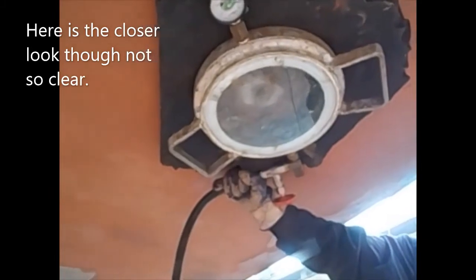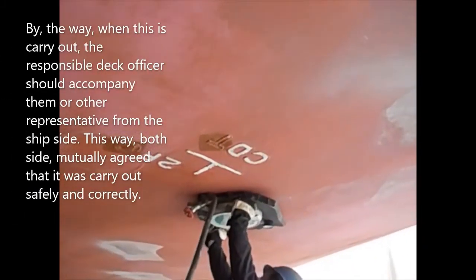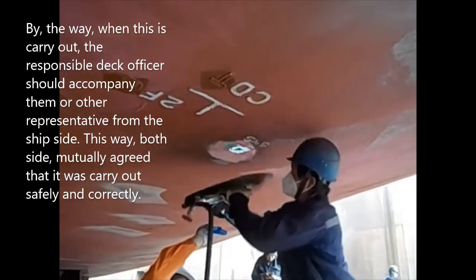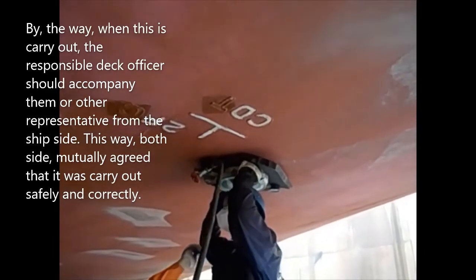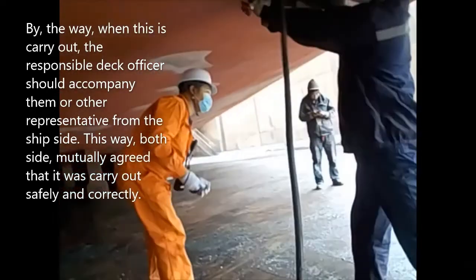Here is a closer look, though not so clear. By the way, when this is carried out, the responsible deck officer should accompany them or other representatives from the ship's side. This way, both sides mutually agree that it was carried out safely and correctly. You also take pictures as evidence.